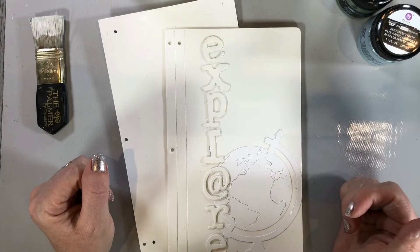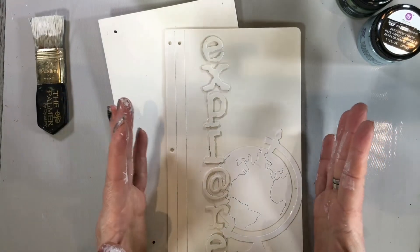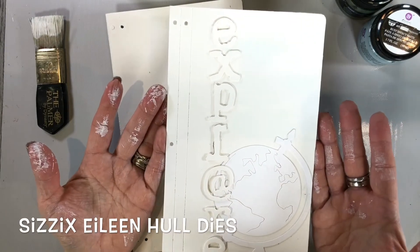Hi everyone, Nicole Wright here with Creative Scrapbooker Magazine. Today I'm going to be creating a traveler's journal using Sizzix designer Eileen Hall's journal Sizzix die.